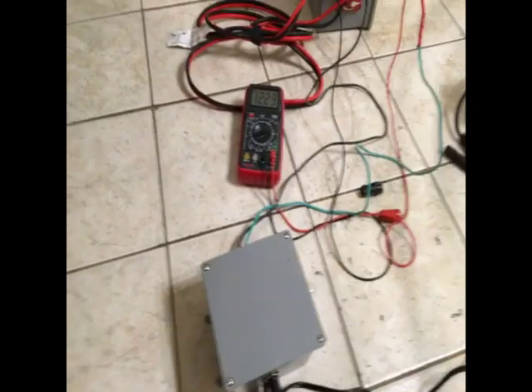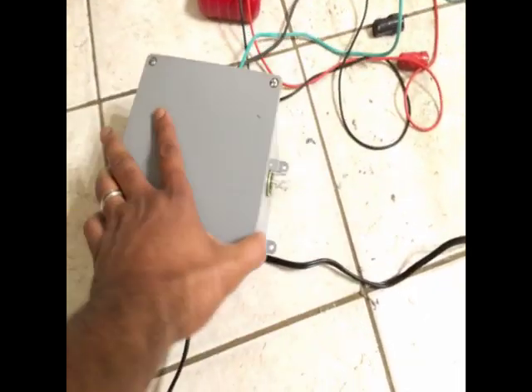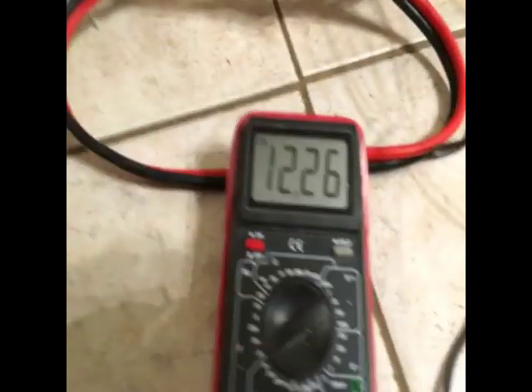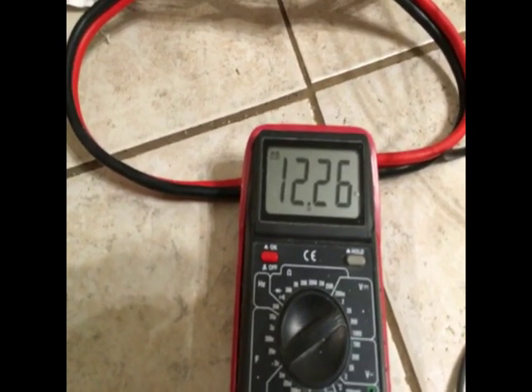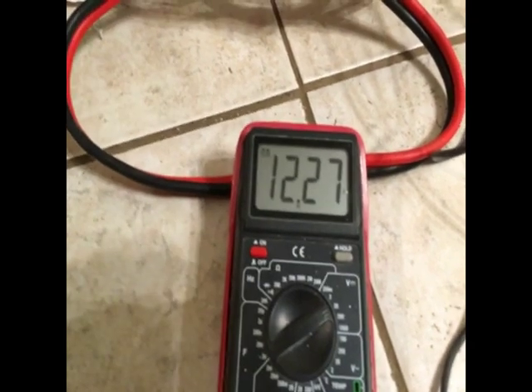The light is actually out now and it's still finishing the charge — there's still a little electricity going through. The voltage is still slowly coming up. It didn't take that long to charge; as you can see it's at 12.27 volts, which is more than enough to start a car. The jump box provided the needed electricity to charge my capacitor bank through this device.